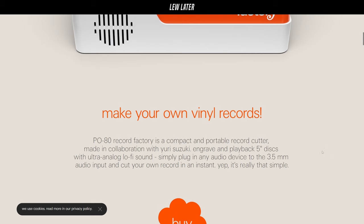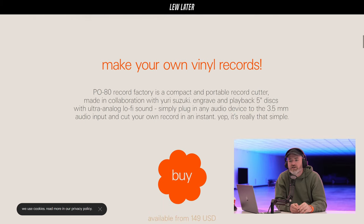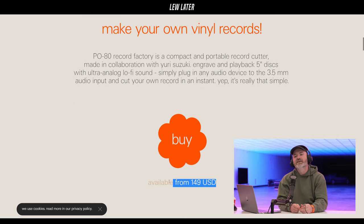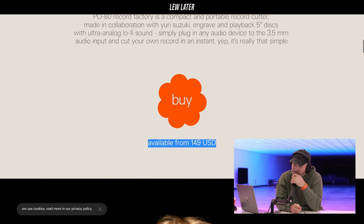The P80 Record Factory is a compact and portable record cutter made in collaboration with Yuri Suzuki. Engrave and playback five-inch discs with ultra analog lo-fi sound. Simply plug in any audio device to the 3.5 millimeter audio input and cut your own record in an instant. It's that simple, for 150 bucks. Let's cut some records.